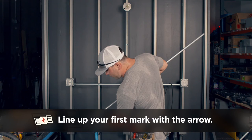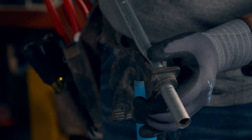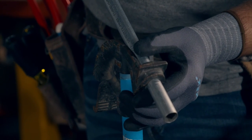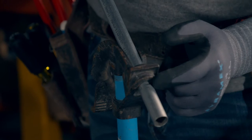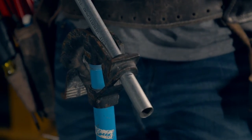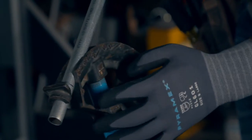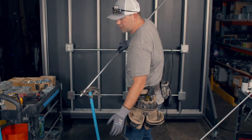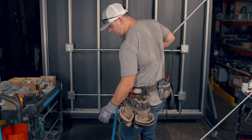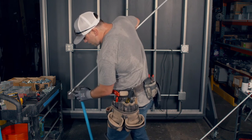Another little trick: it doesn't actually matter where that arrow is as long as it's the same. You could line it up at the face of the mouth, and your next line you would just line up at the face of the mouth too. But for right now, we're just going to go with the arrow. When you line it up — sometimes when you're controlling conduit like this it can slip out — so if you want to put your foot there, it kind of helps it stay.